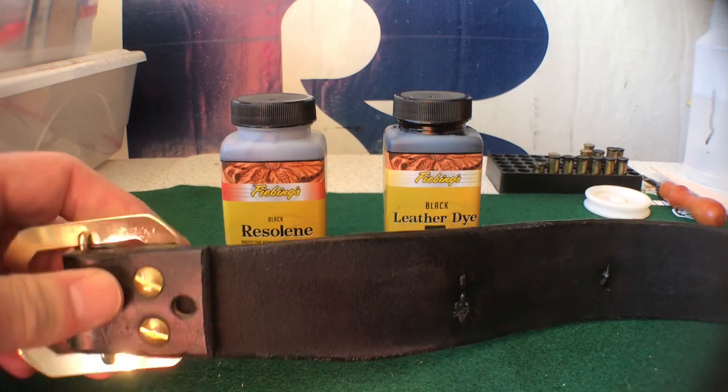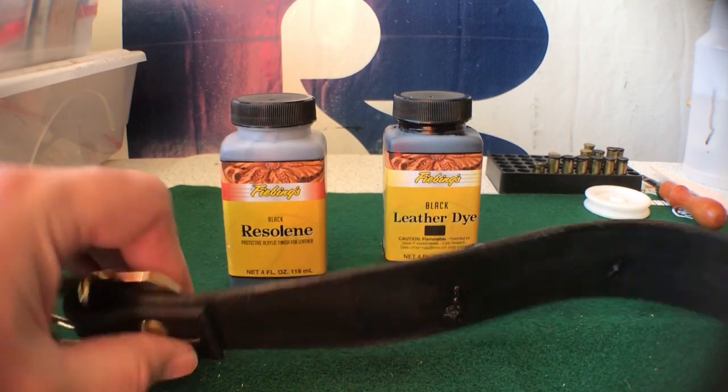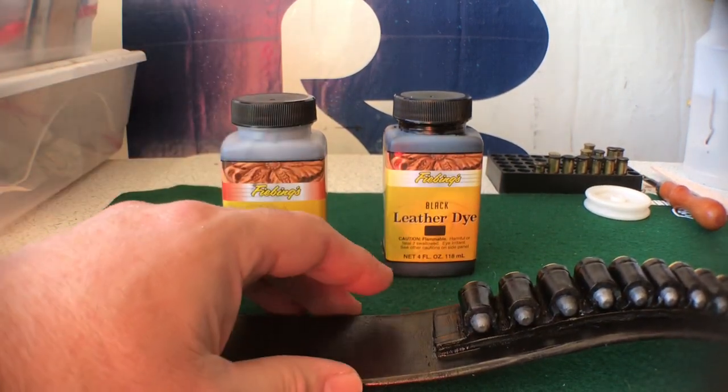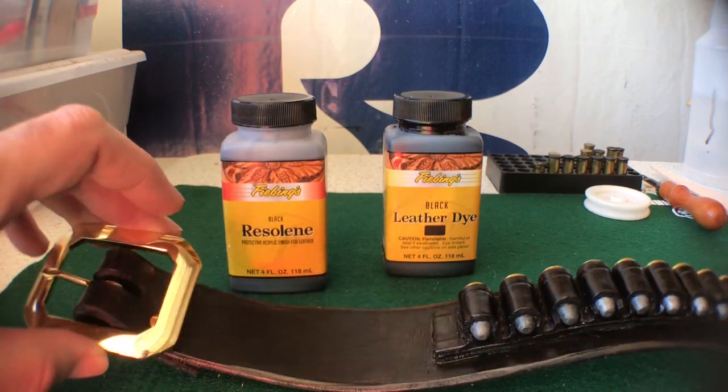When you do the rough side, it just soaks right in — no bubbles, and if there are any, you're probably not going to care. But on the smooth side, watch out for the bubbles. It's a good product and it really adds almost like a second dye coat in black to the leather.